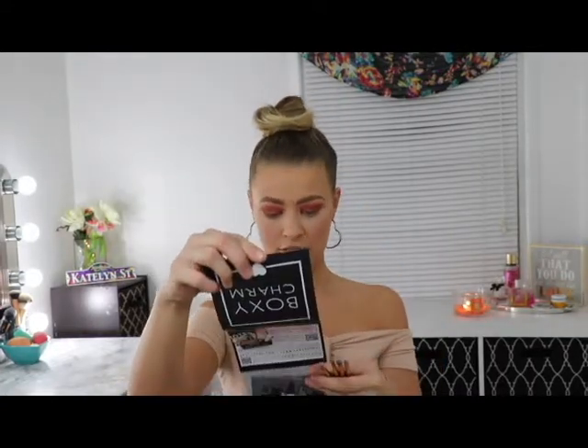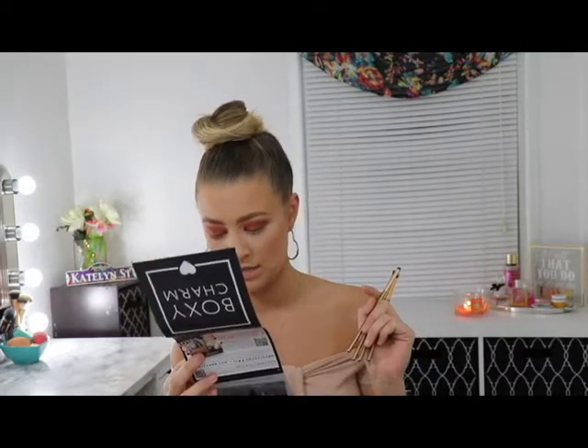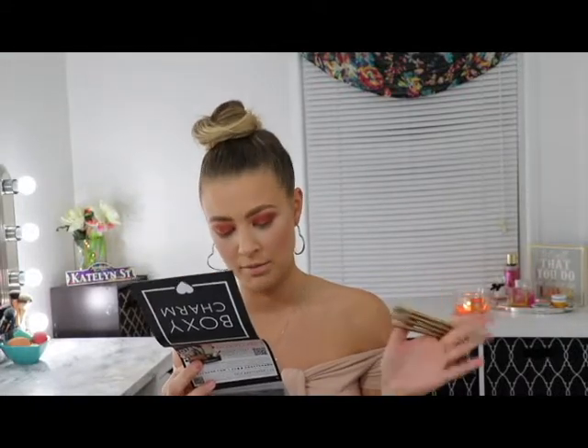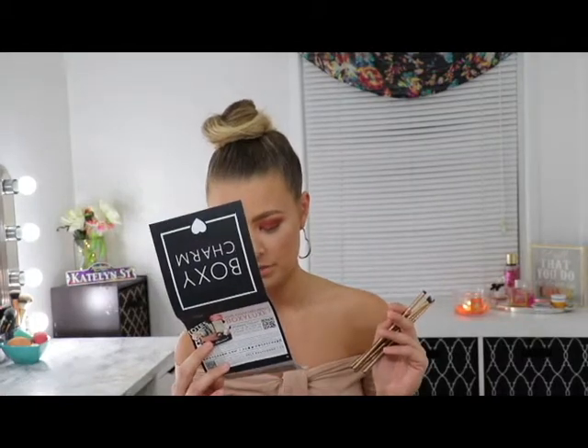I'm so happy we get these in the box. This is $21 altogether for the Luminous Eye Set, is what they're called. I think these are a limited edition for the BoxyCharm collaboration, so you could probably find the same type of brushes — just maybe not the same handle — on the Luxie website. I'm going to start with this bigger, more fluffy pencil brush and go back into Clove to finish up this lower lash line.